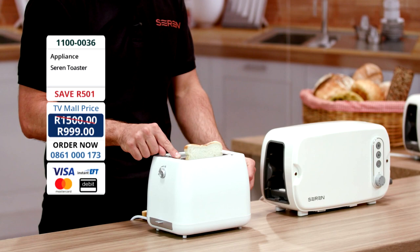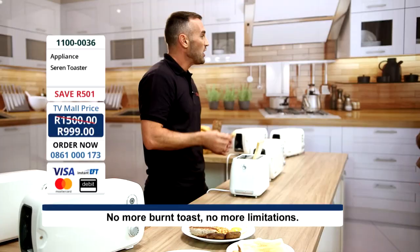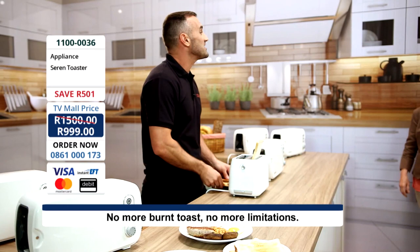So what do you do — do you cut the top off? Just turn it upside down like this, toast it some more, and it ends up burnt in the middle, so you have to start all over again. Well, ladies and gentlemen, you'll be really pleased to know there are no more burnt bits, no more white bits, because now I'd like to introduce you to the Seren Toaster.